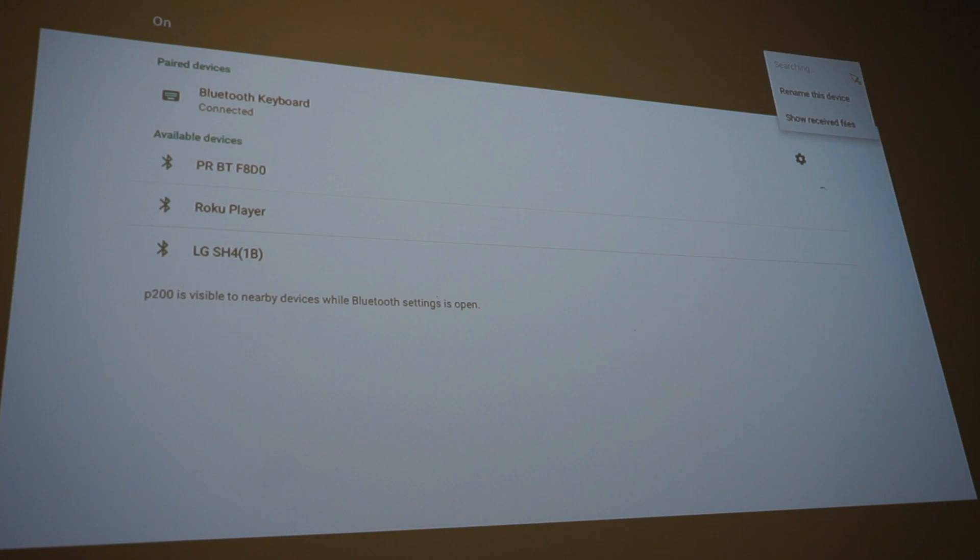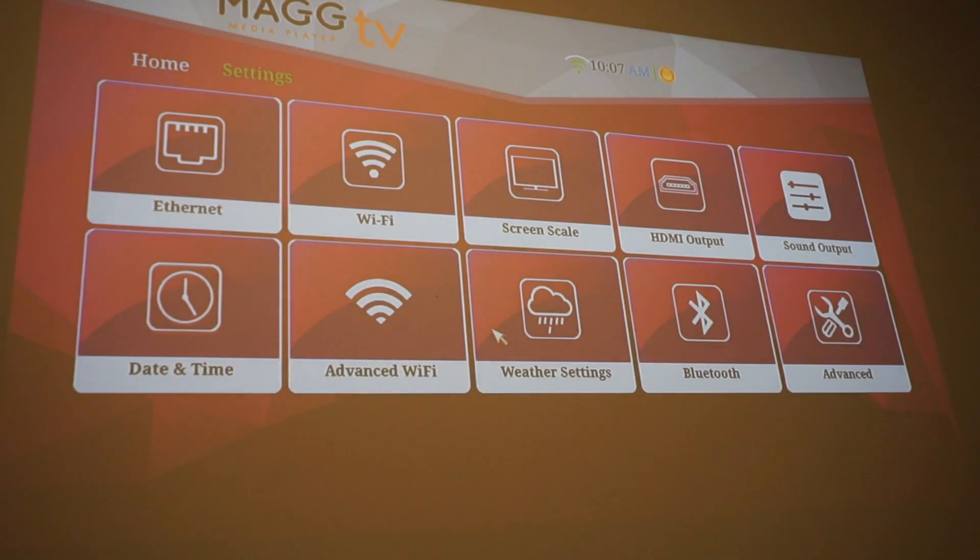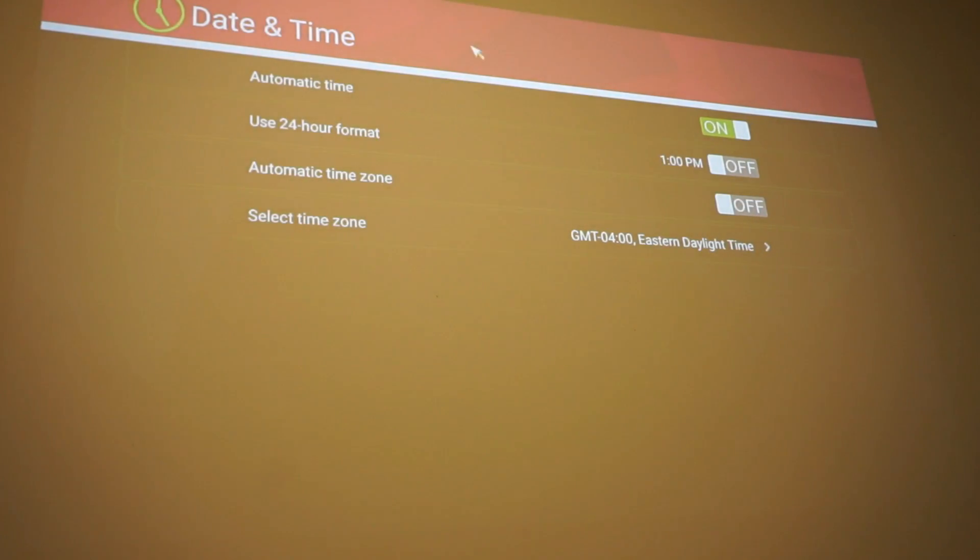We can click a device to see options like rename device or show device list, and we can back out from there. We can escape from this menu. And now you can go into advanced settings like Wi-Fi, date and time — pretty much all the essentials. Everything is working out, so it's all working.